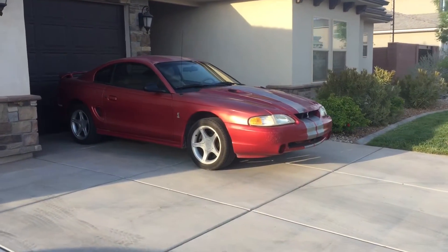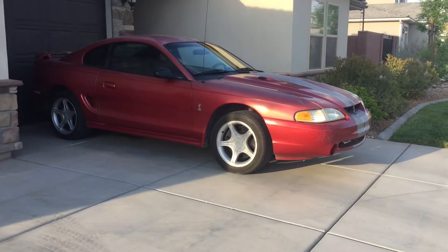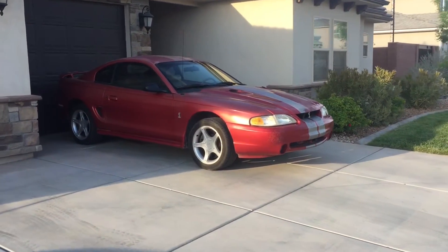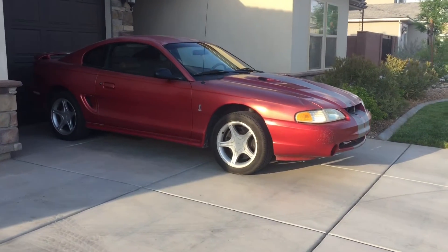Hey guys, Danny Johnson here and today we're gonna be changing the rear differential fluid on this 98 Cobra. It should be the same process for all 94 through 04 Mustangs with the solid rear axle and some Fox bodies.